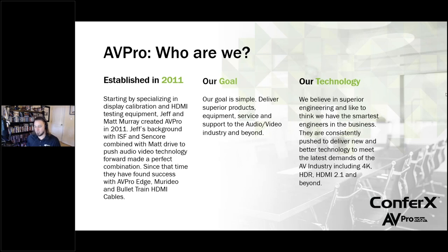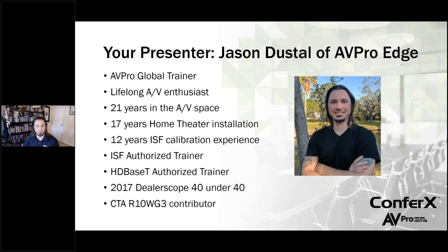If you guys have met me before, nice to see you again. My name is Jason. I've been with AVPro now for a little over three years. I travel around for the company doing trainings for distributors and dealers, ISF courses, and all kinds of fun stuff. I've been doing this for a really long time — as soon as I was old enough to work, I got a job in AV and here we are 21 years later. I started calibrating about 2007 or 2008 and done lots and lots of calibration work. In 2017, I was very proud to get nominated and win the Dealerscope 40 Under 40. I'll provide my contact information at the end of the webinar — you can email me anytime with questions, and of course we have a great tech support team as well.